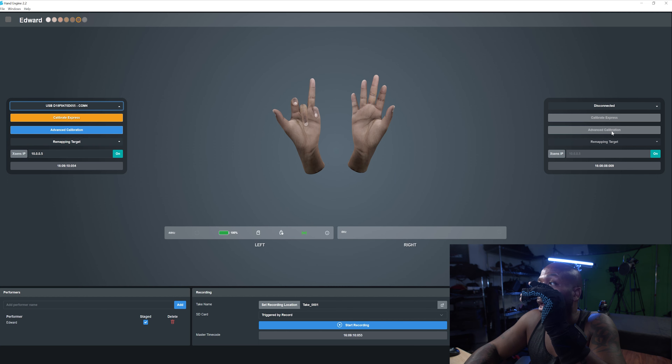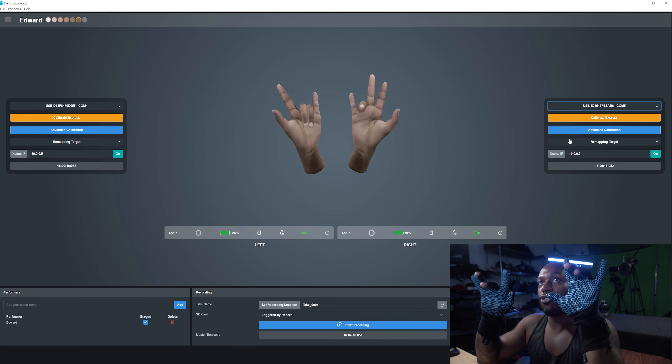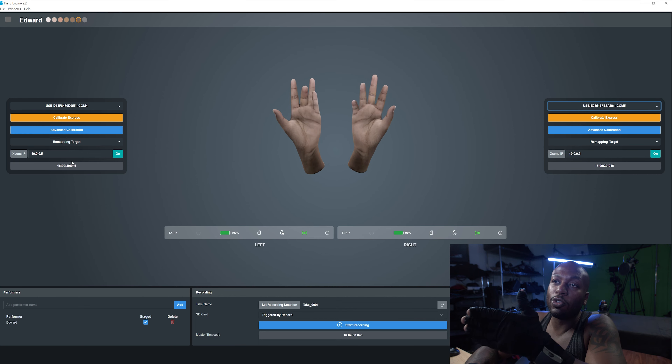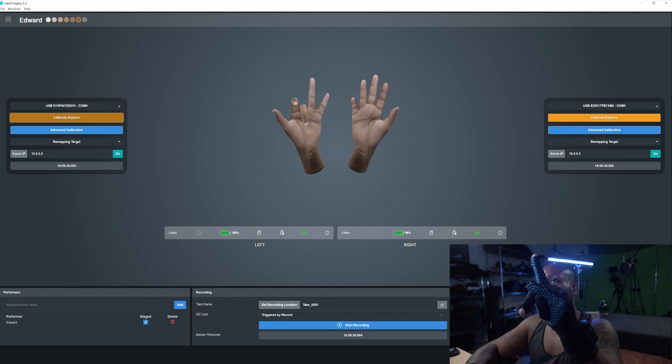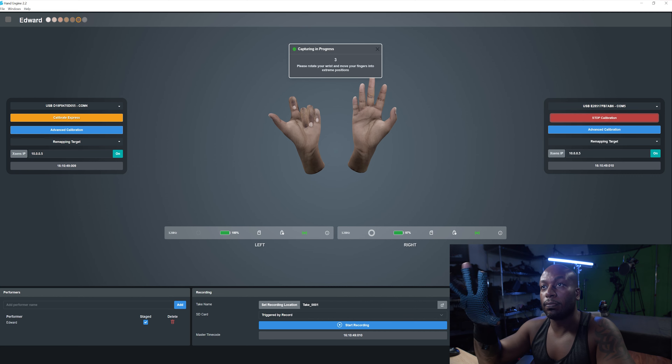So you plug in those USBs and connect up both gloves — the left glove and the right glove. As you see, this is without any calibration, just showing how the gloves are on right now. So what we're going to do is go through and calibrate using Calibrate Express. It's preparing — rotate, move your hands. It says please rotate your wrist and move your fingers into extreme positions.